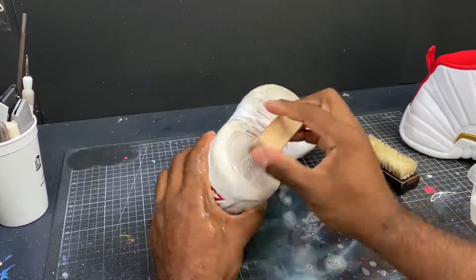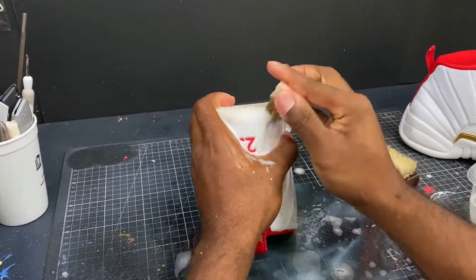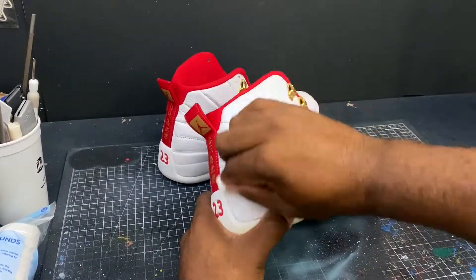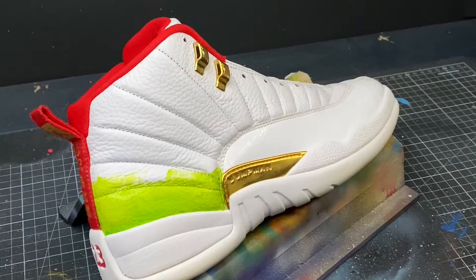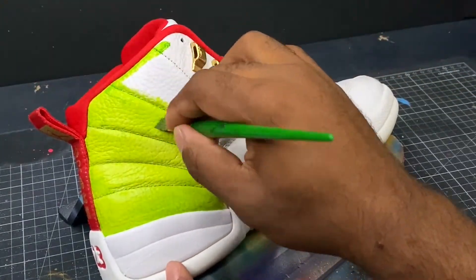Wearing a mask, we're going to get the factory finish off of these shoes using the acetone. Now we're going to move into painting the shoes, starting with light green.